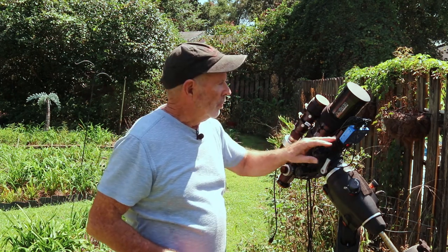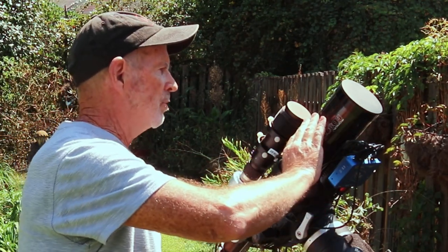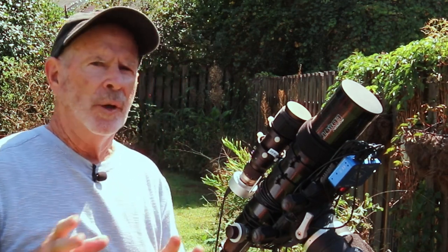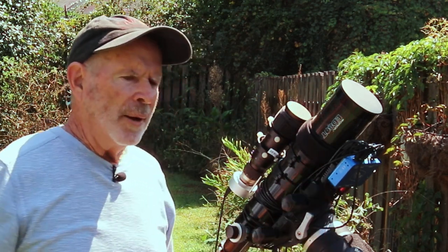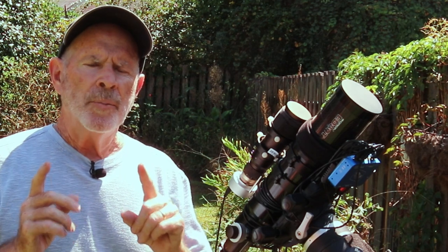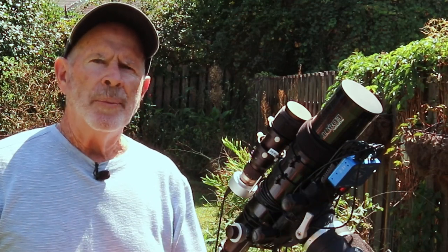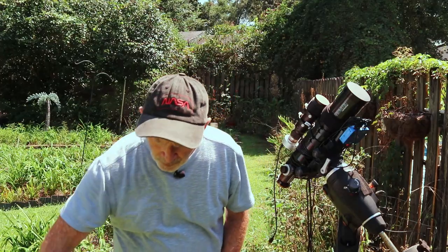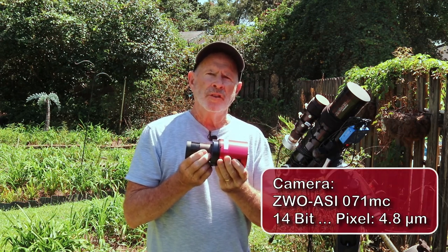The Pegasus hub also has two ports for my dew straps. Here in the southeast, dew is always a major issue, though it won't be as bad tonight because the dew point has really dropped with this dry air coming in. This device controls the dew heater and has a thermometer and hygrometer to measure temperature and humidity, calculate the dew point, and determine when to turn on the dew straps and how much power to give them — to keep dew from forming on the lens. The camera I'll be using is the ZWO 071 MC, a one-shot color camera.